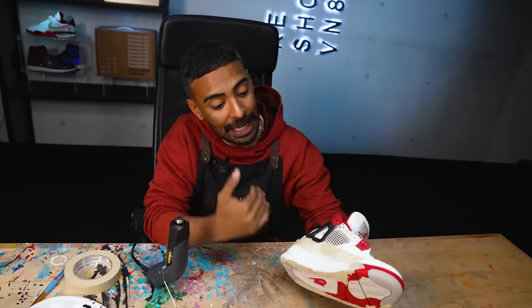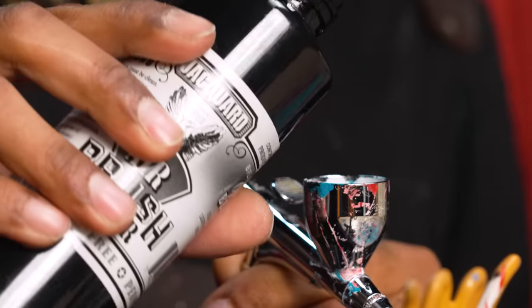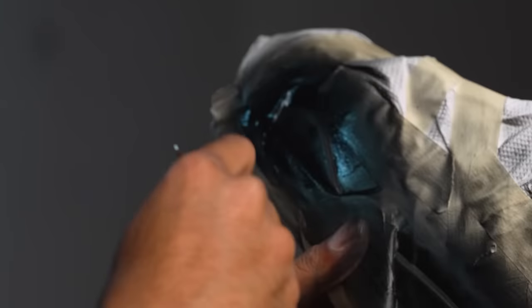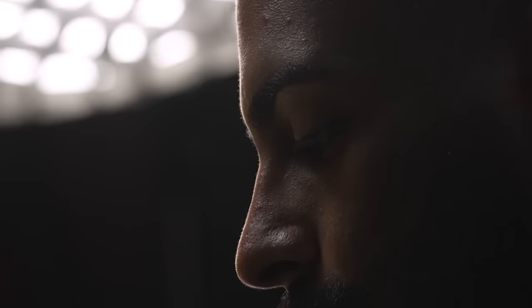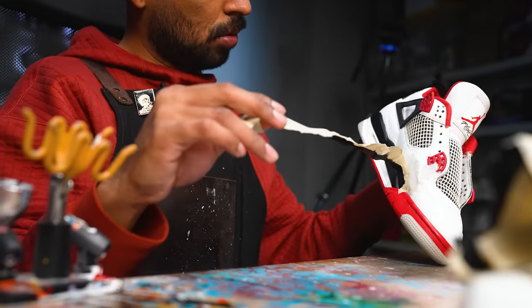White paint looks great. Now we're gonna tape it off so we can move on to the black, this time using the airbrush. All taped up once again. For the black paint, we'll be using Jacquard through the airbrush. The midsole paint is complete. It came out nearly perfect. We still gotta go in and do some touch-ups, but we'll do that at the end with the rest of the touch-ups on the white uppers.